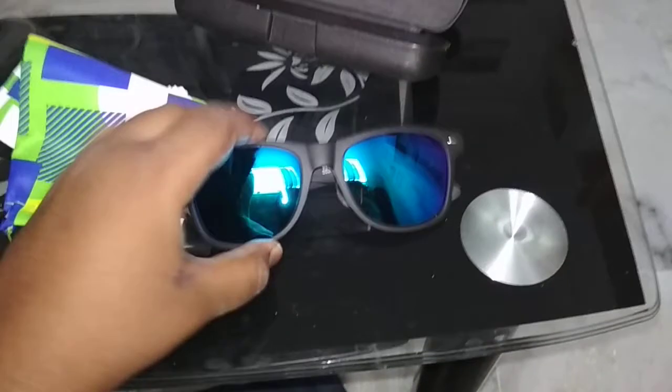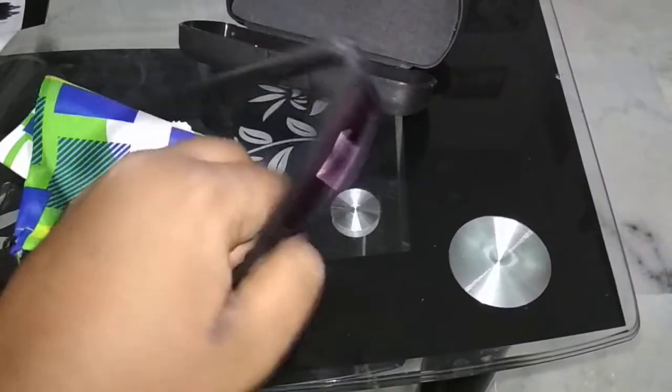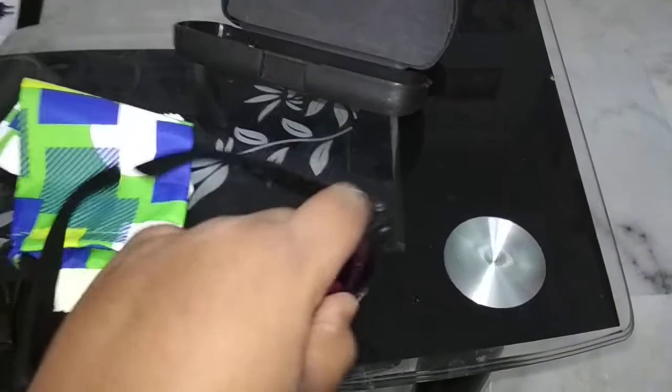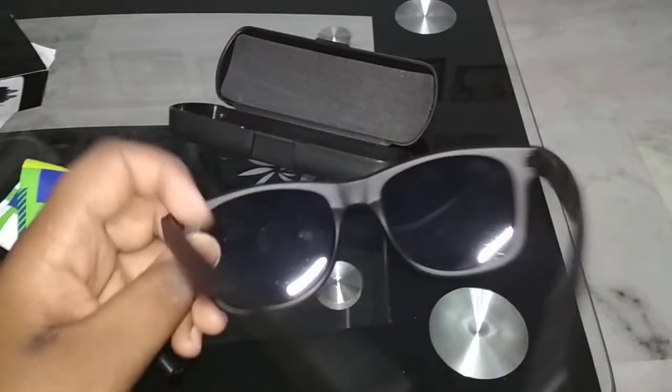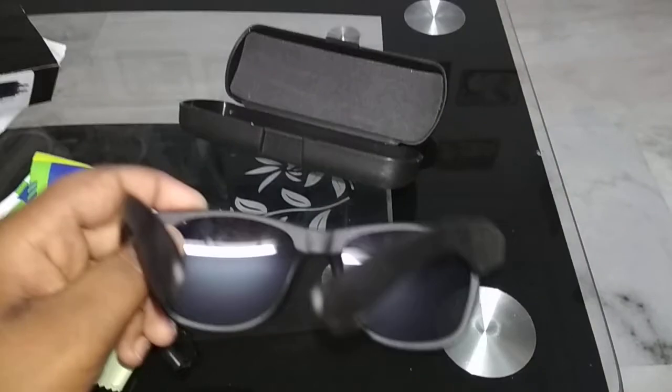If you want the box, you can keep it along with the pouch. I'll give a direct link for buying these glasses — I'll put a link in the description. Let me know in the comments what you want to see in the next video to unbox. Thank you!